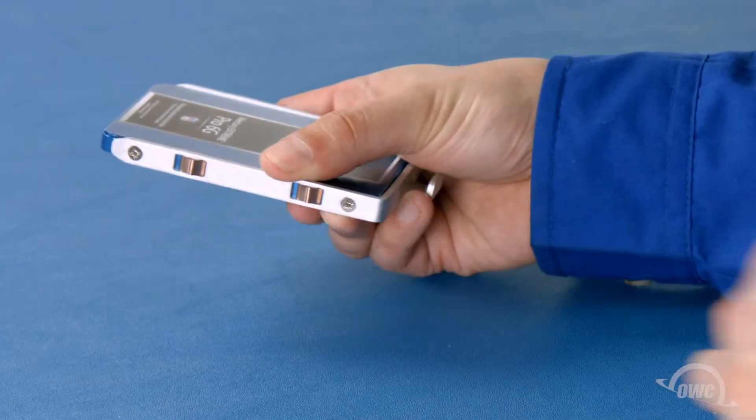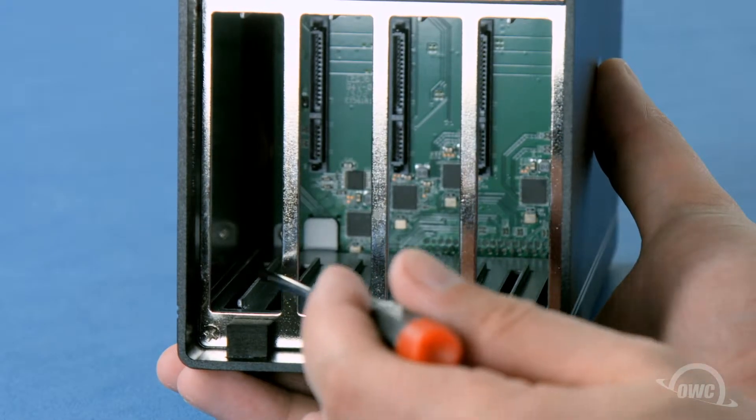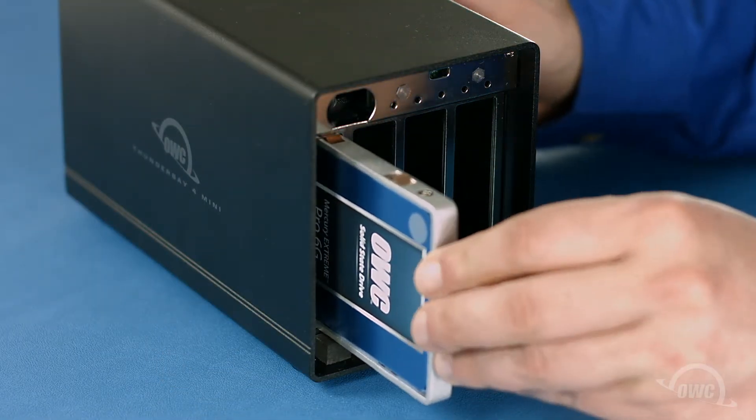Then repeat the process for the other drives you wish to install. In each of the drive bays, there's a channel toward the right. With the hook on the front facing the left, slide each carrier into their bay until it is seated fully.